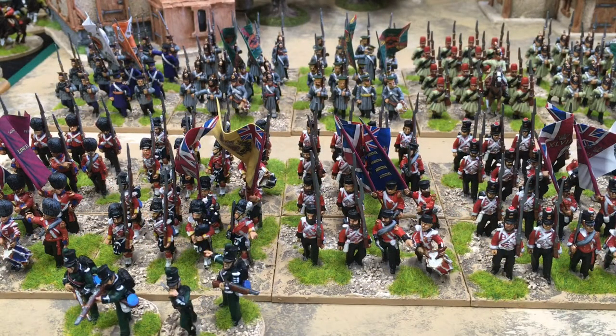Welcome to my latest painting update. This update covers the month of May, and I painted 107 miniatures for my Crimean War project. What you're looking at here is this month's painting and last month's painting, which, with the exception of one small group of skirmishers, has completed all the infantry for this project.